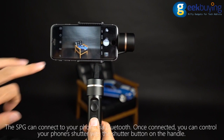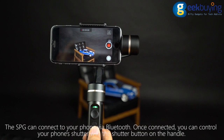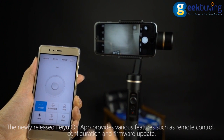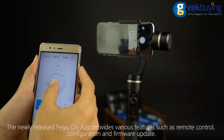The SPG can connect to your phone via Bluetooth. Once connected, you can control your phone shutter with the shutter button on the handle. The newly released Feiyu OnApp provides various features such as remote control, configuration, and firmware update.